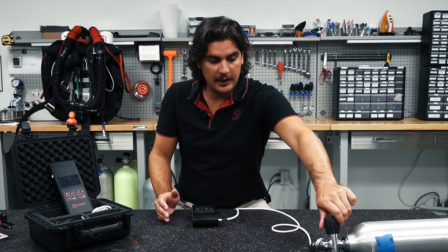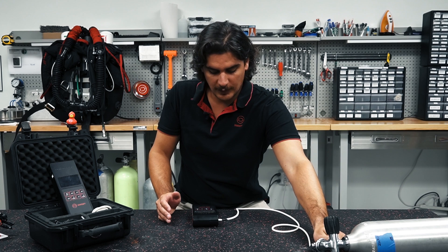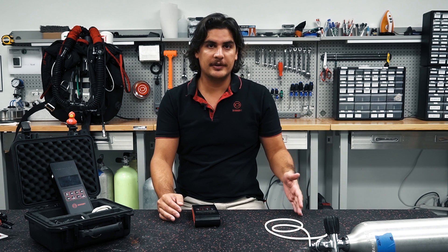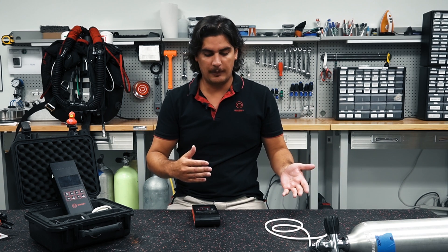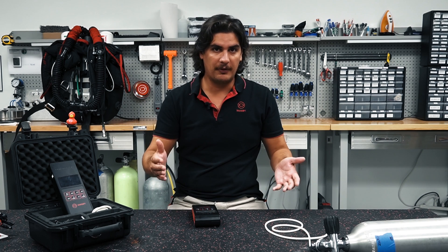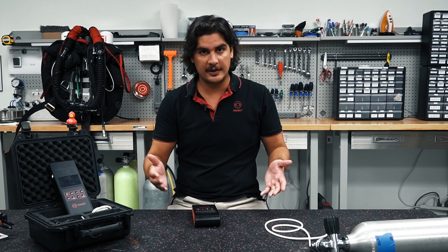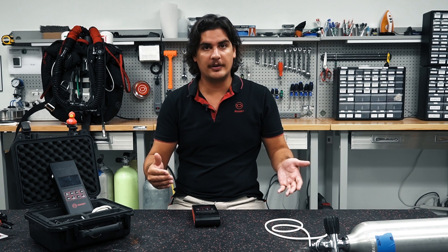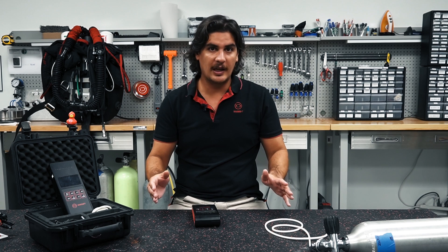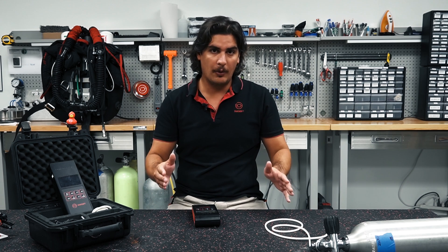I'm going to shut down the air bottle and bleed the line. Next, we're going to analyze a nitrox mix that was topped off with air, so it's going to be somewhere between a 32 to 21 percent mix. It's really important with these top-offs that we always analyze our gas and label our cylinders, especially when they could be some kind of in-between mix. So it's very important that we always label our cylinders and always analyze our gases.